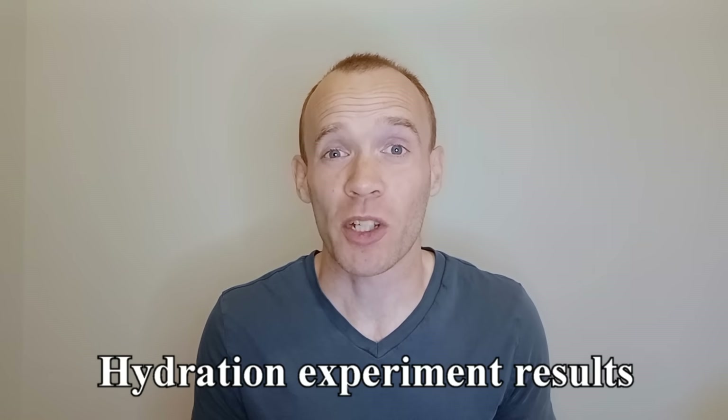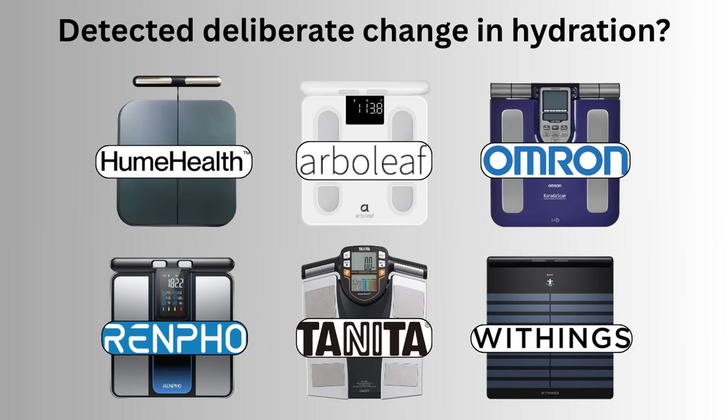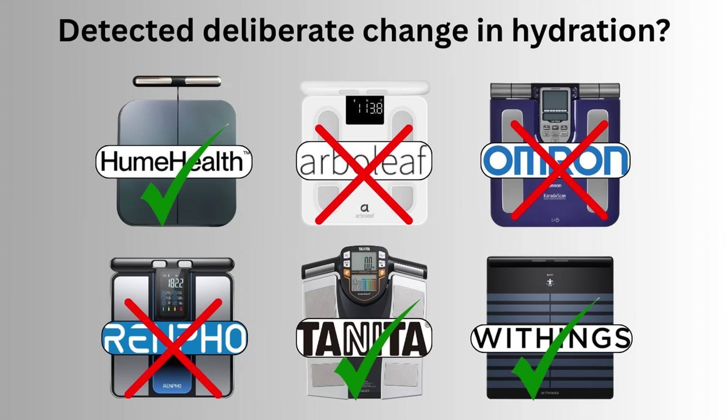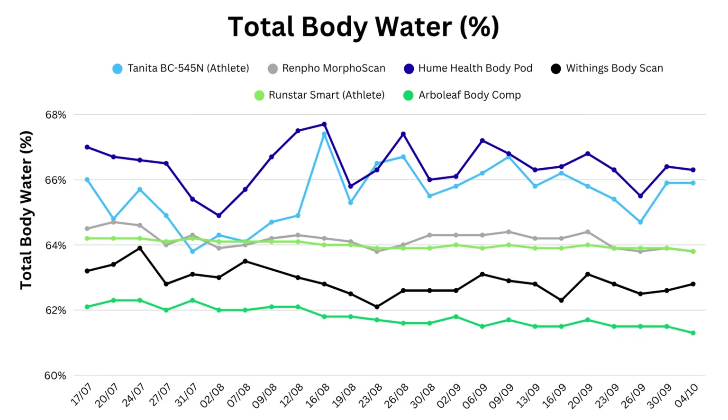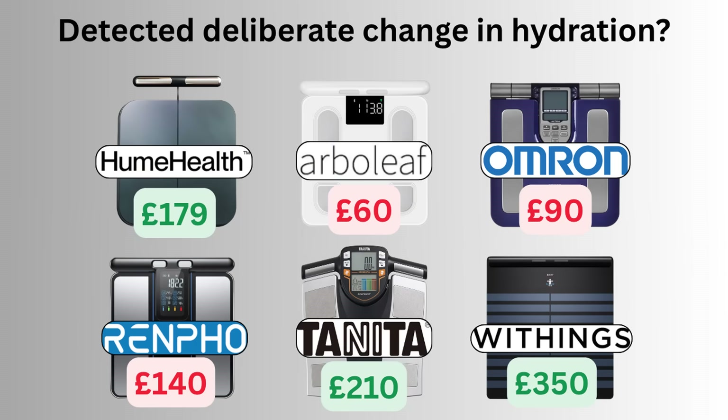One of my experiments was to deliberately hydrate and dehydrate myself in consecutive weigh-ins, and I found that only the Tanita, Hume Health, and Withings devices picked this up. If I show you the total body water graph, you can see how those three are quite erratic while the others remain very stable. The fact that it's the three cheaper scales which don't move around makes me trust the ones that do, even if it is inconvenient to have your numbers jumping up and down every time you weigh in.